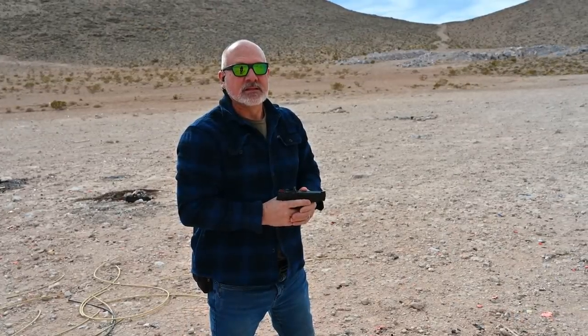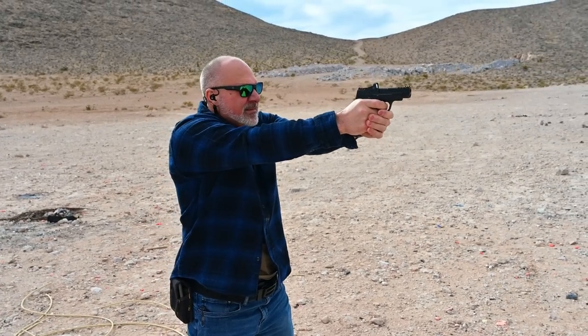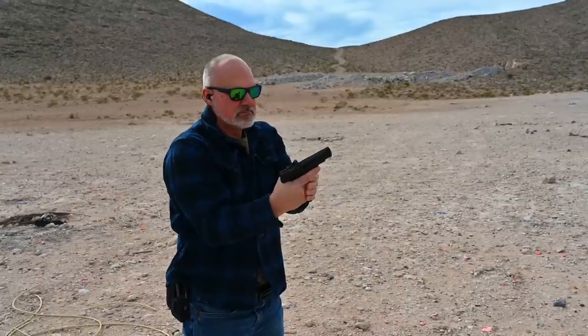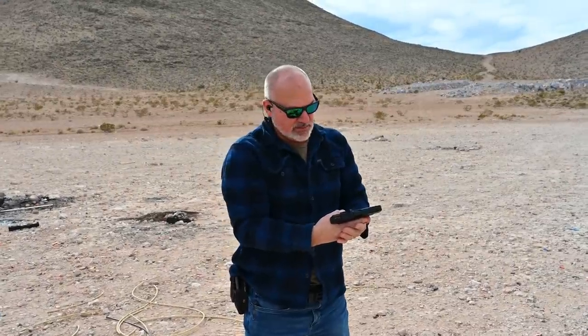John's first rounds to the M&P Shield Plus — go for it, John. Pretty flat. It's nice. What do you think of that dot? Super tiny, huh? Yeah, super tiny but stays on pretty nice.